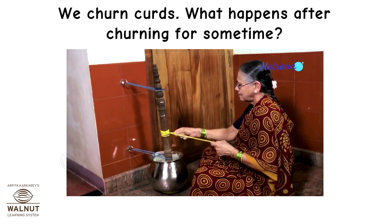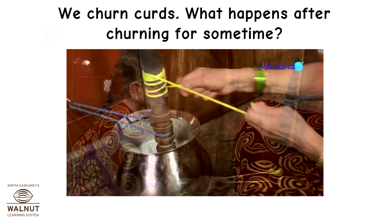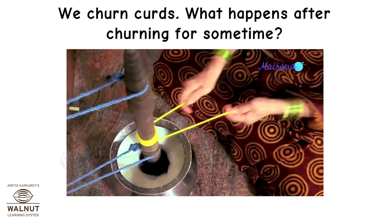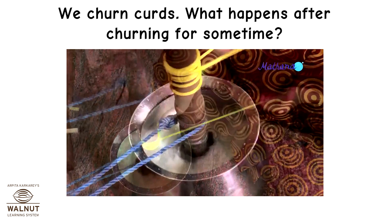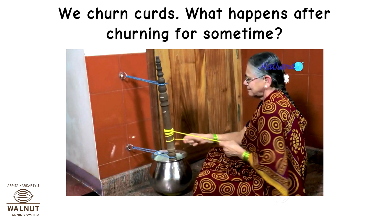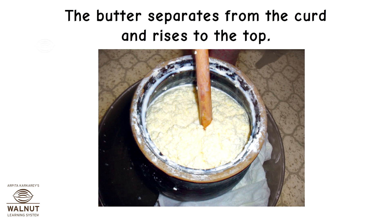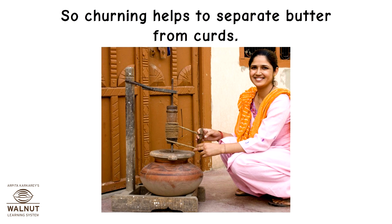We churn curds. After churning for some time, the butter separates from the curd and rises to the top. The liquid that is left behind is called buttermilk. So churning helps to separate butter from curds.